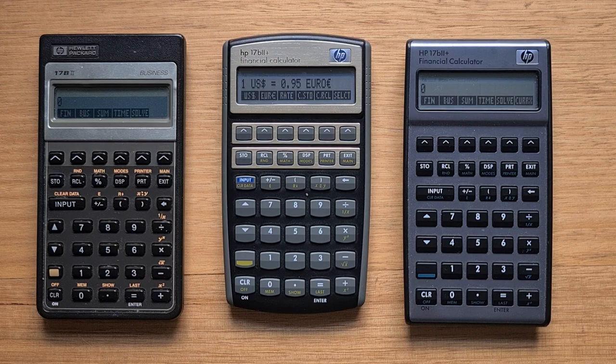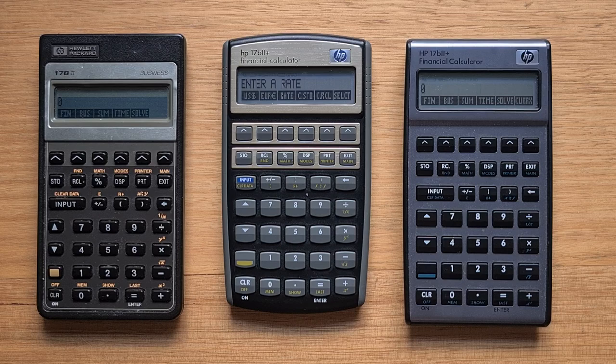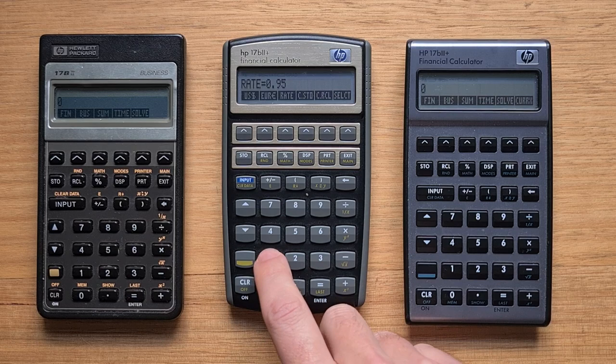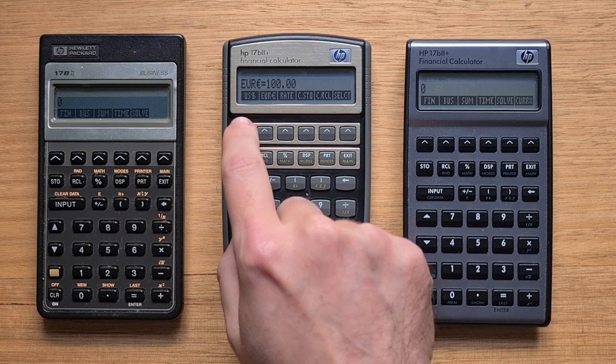The currency menu works by selecting two currencies you're interested in converting between at a given rate. So let's pick US dollars as currency one and euros as currency two, and type in today's conversion rate of 0.95 euros to the dollar. Now if you wanted to convert $100 to euros, you enter 100, select it as a US dollar amount, and hit the euros button. Similarly, to convert 100 euros to US dollars, you would do the opposite.